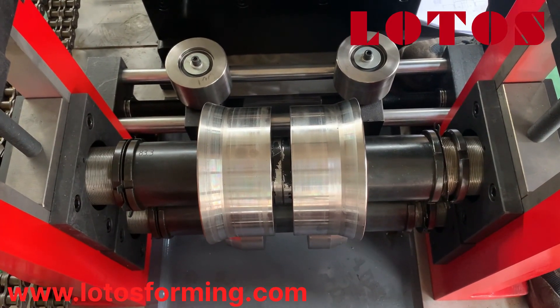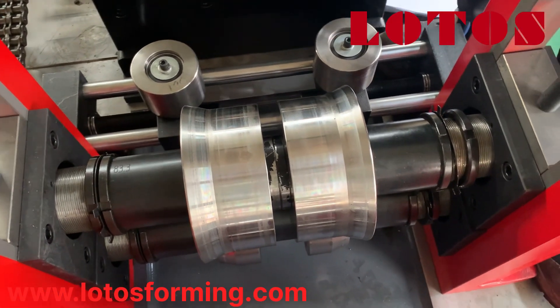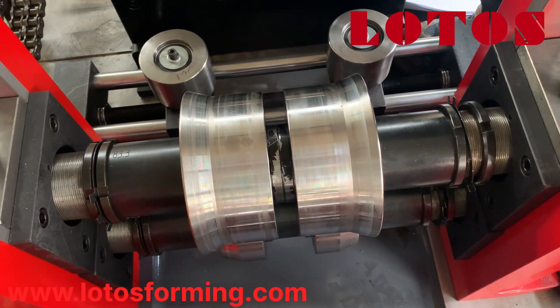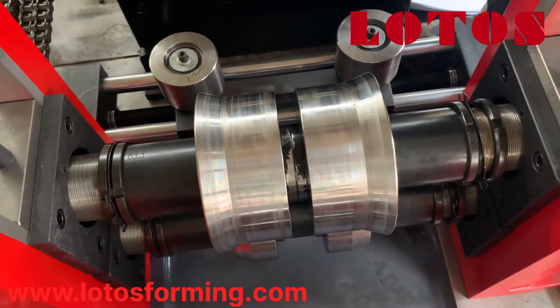Now we are going to change the roller spacers from big size to narrow size, which means the channel height will go from 2 inch to 1.56 inch. I'll show you how we adjust the roller spacers.